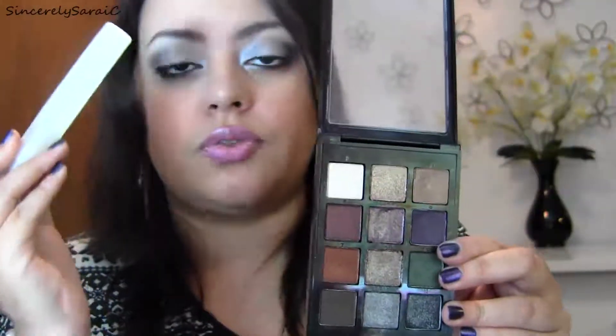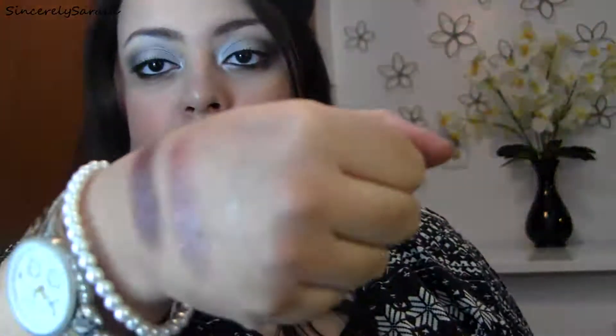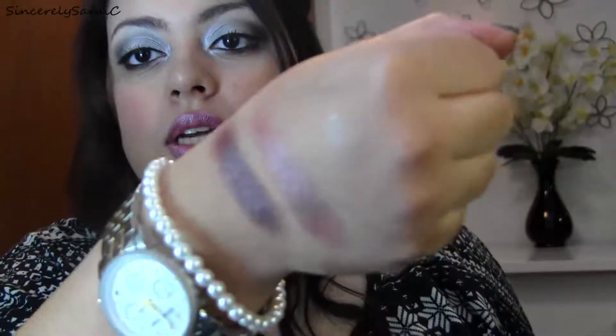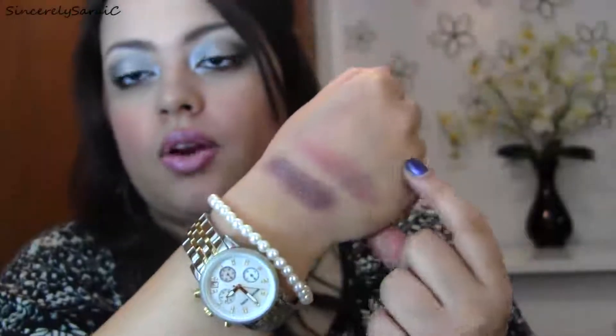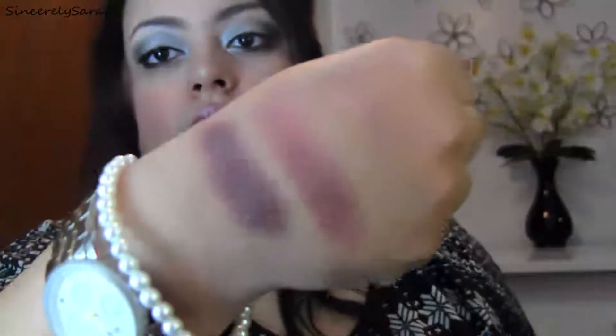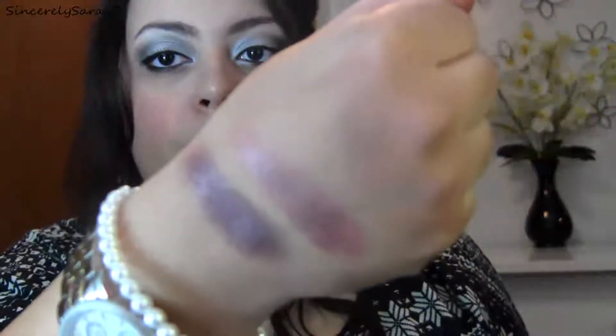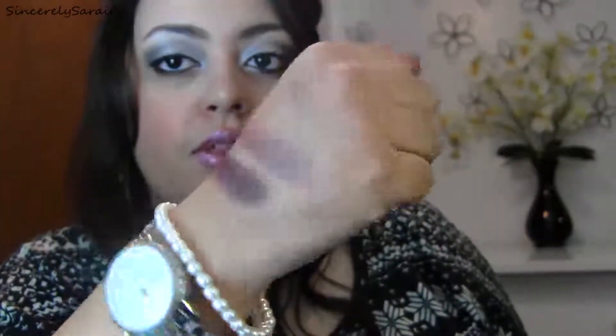I highly recommend using these shadows wet. Getting a good foiling agent is definitely important — I just use my all-natural face hydration mist. I showed the difference using the purple glitter: here it is applied dry, and here applied wet. I also applied the darker purple first, then the purple glitter shadow on top. You can see there is a major difference, which is why you definitely need to apply these wet — you won't have any problems with fallout.